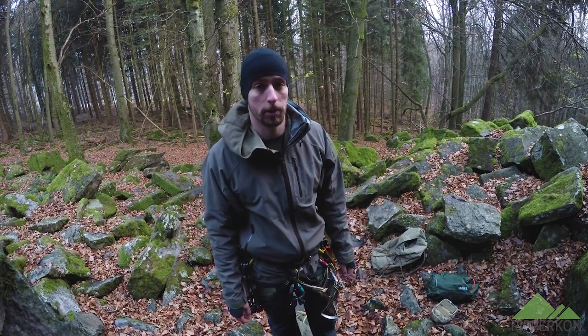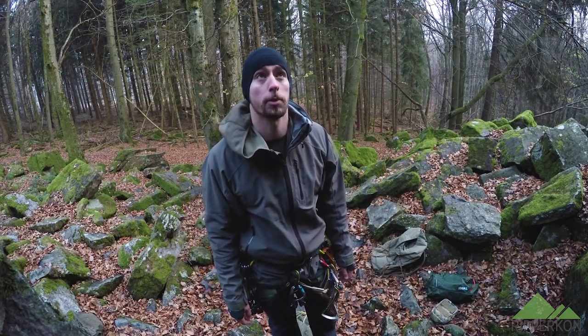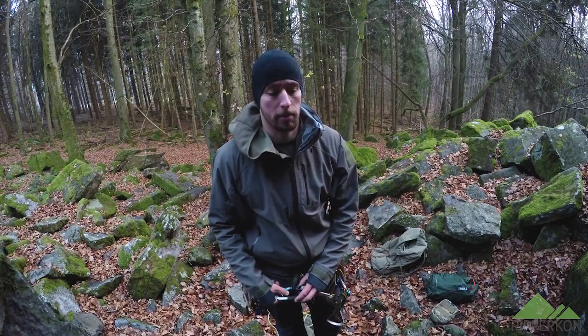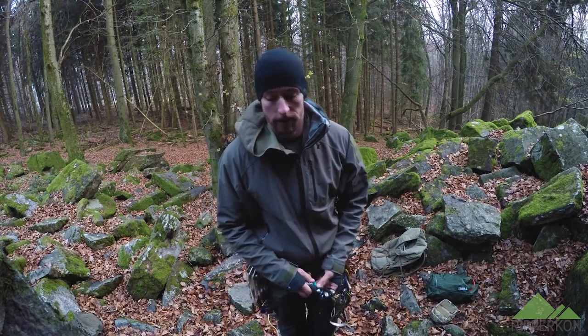Hey guys! Some time ago I uploaded a video on how to do top rope soloing. I updated my system. The first system was kind of super redundant because I was experimenting and couldn't find any information on the devices I used.